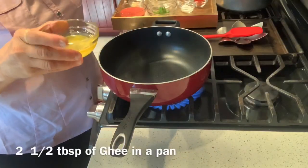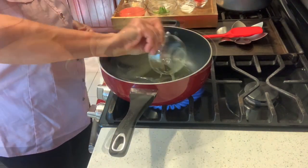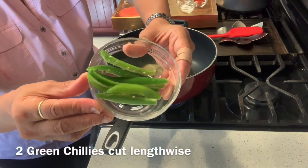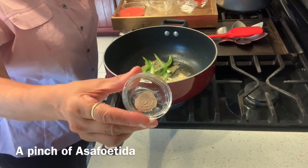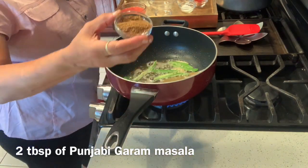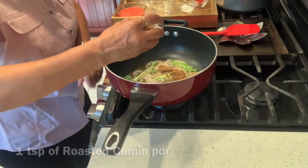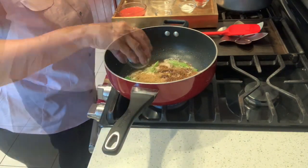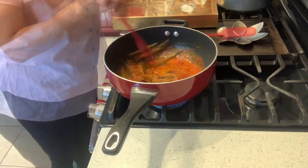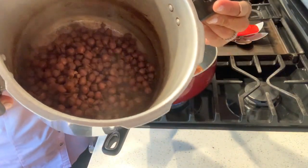In a pan, I will put two and a half tablespoons of ghee. Throw in three baby onions, five to six slices of ginger, two green chilies sliced lengthwise, a pinch of asafoetida, and stir. Put in two tablespoons of Punjabi garam masala, one teaspoon of roasted cumin powder, one teaspoon of coriander powder, one and a half teaspoon of red chili powder. Give it a stir. I will now put in one medium tomato puree.